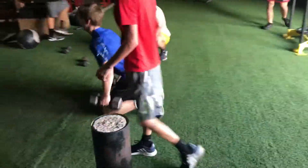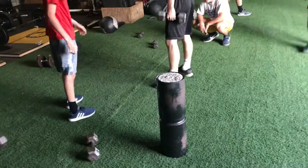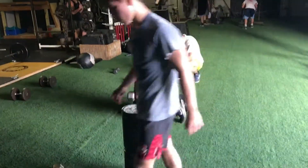Next, we move into our speed set. Get some dumbbells, man. Dynamic work — we got the guys to be explosive when they're fatigued.